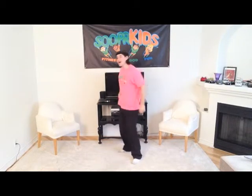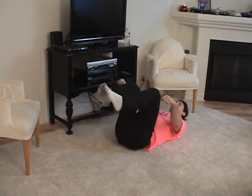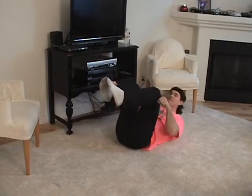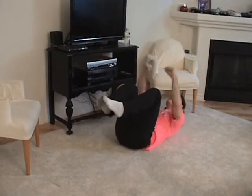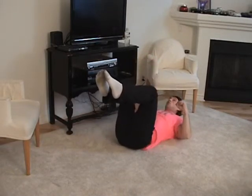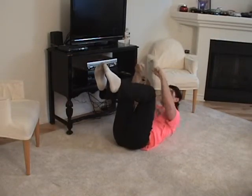Very good, boys and girls. Let's get on the ground and do some punches with crunches. Lift those legs up, make fists, and as we crunch we're going to punch three times, then back down. Up and back down — good. Five more, four, three, two, one more — very good. Now punch the sky with your knees up like this. Three more, two, and — very good!